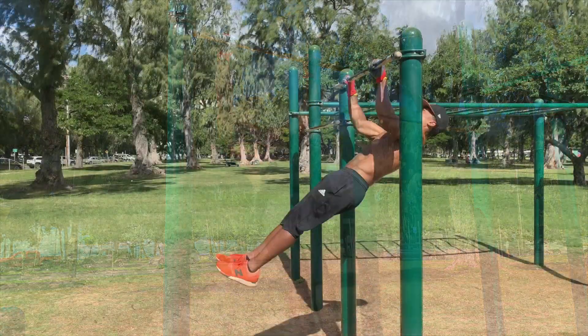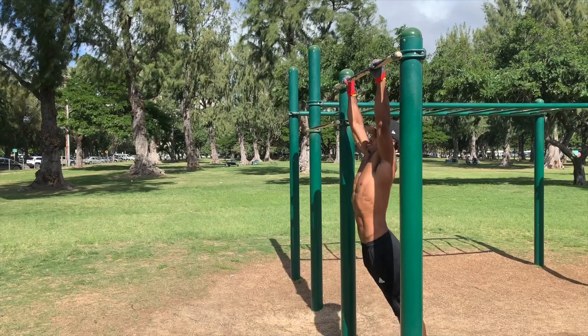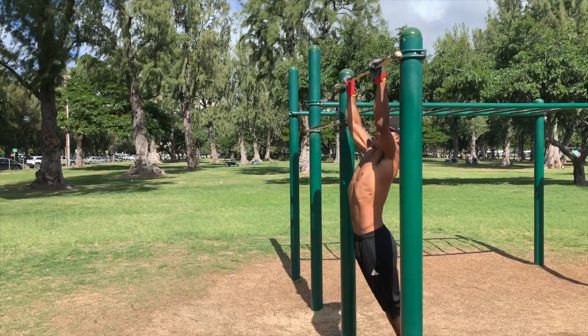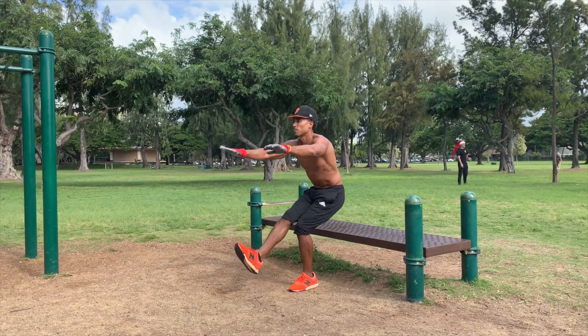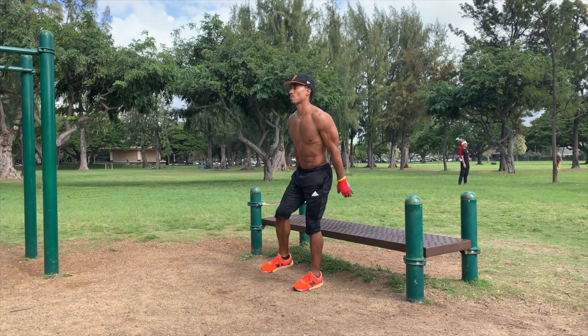That's pretty much all I wanted to talk about today. You might want to give circuit training a try — it's a good way to expedite your workouts, improve your cardio while doing calisthenics, and give your muscles more time to relax in between exercises. I actually think circuit training might be a good way to prevent injury too. If you already do circuit training, let me know how it's working for you in the comments.